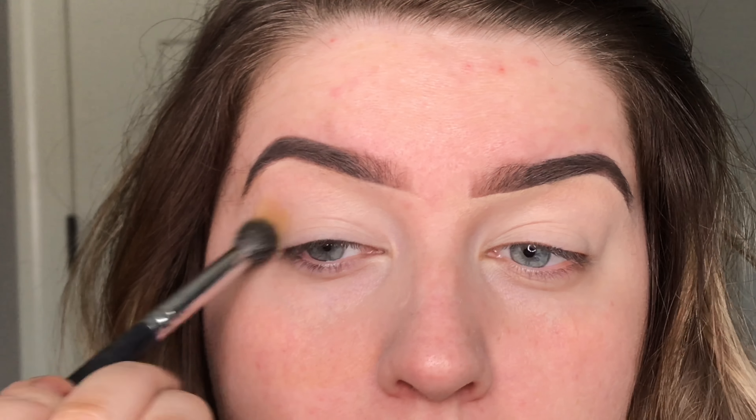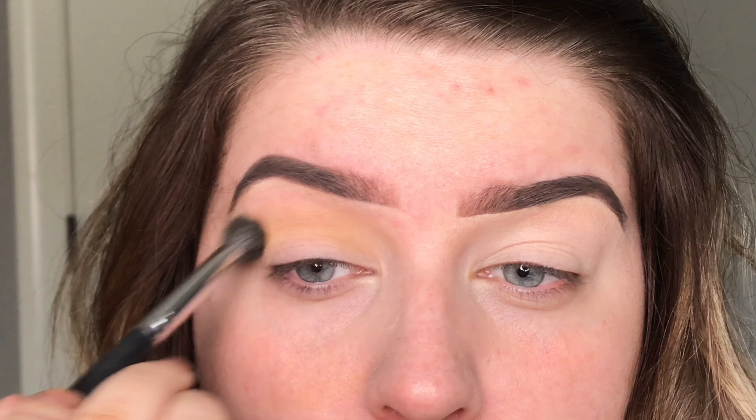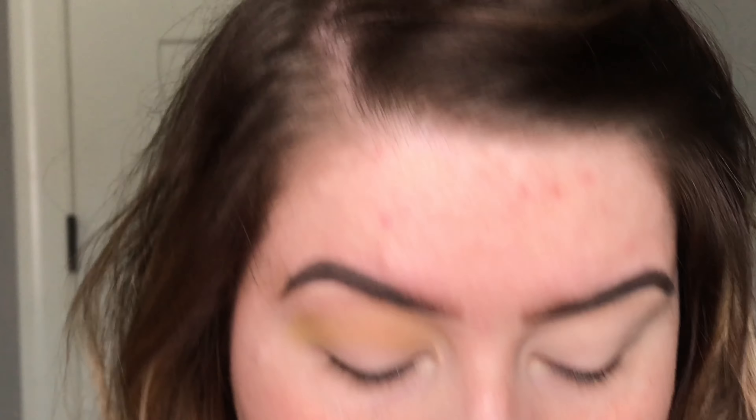Even though it's not really sweater weather in North Carolina, I'm going to put on my favorite sweater from American Eagle and pretend it is and do some fall makeup.